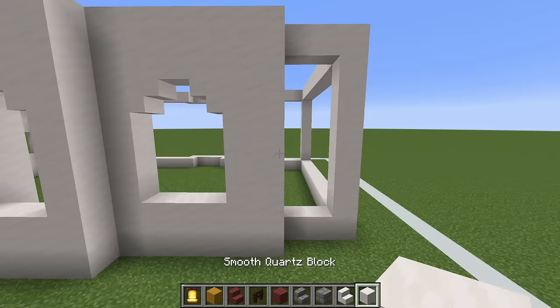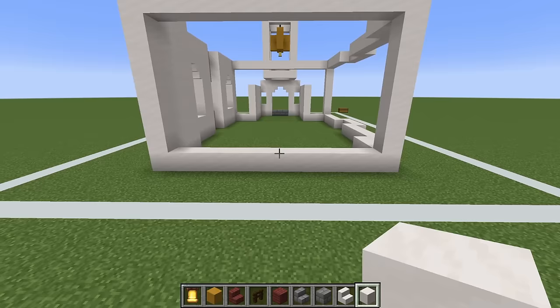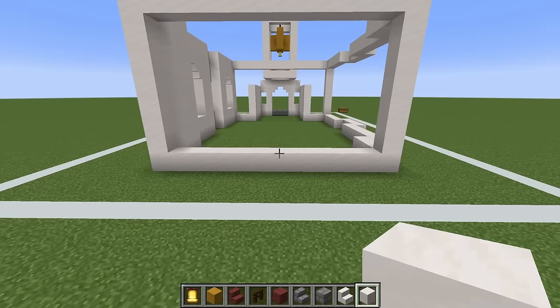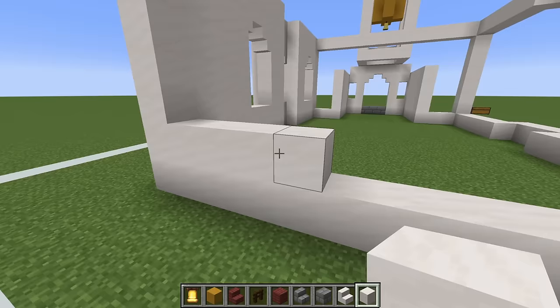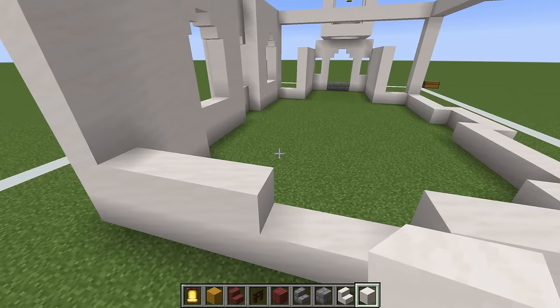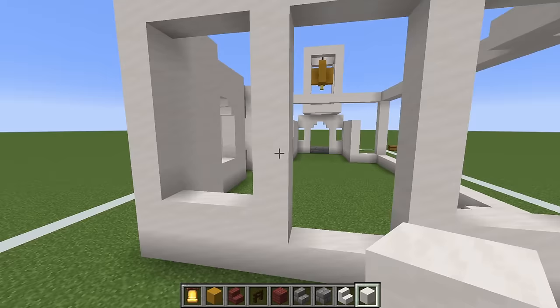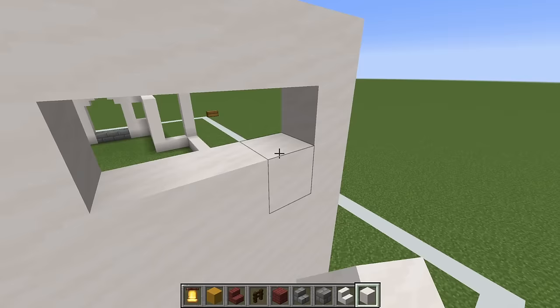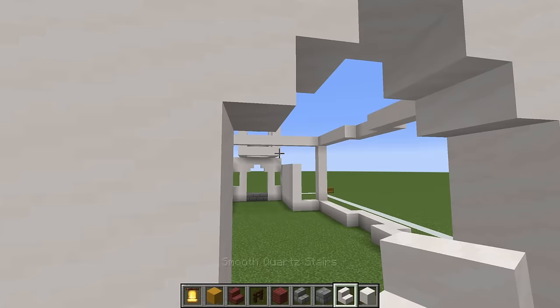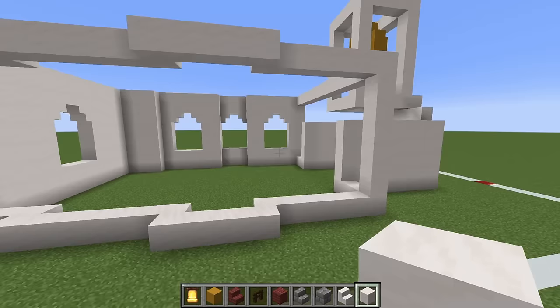We then want to fill in this back portion using smooth quartz block. On the back of the build we also want to have a window, situated directly in the middle of the build. We add a row of four smooth quartz on the left and four on the right, extend these upwards vertically, then fill the left and right sides in using smooth quartz. Then we add a row of smooth quartz at the top, upside-down smooth quartz stairs in the top left and top right corner, and a little bit at the bottom — giving us a window perfectly situated right in the middle of the wall.